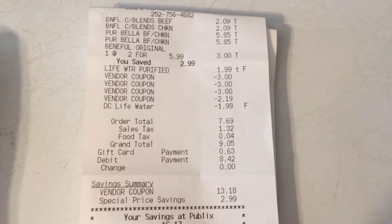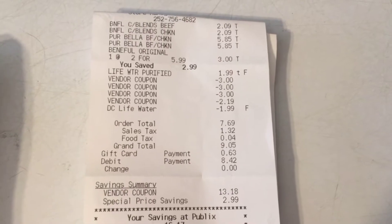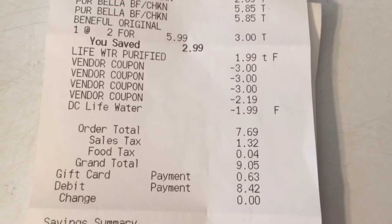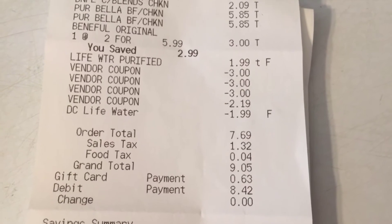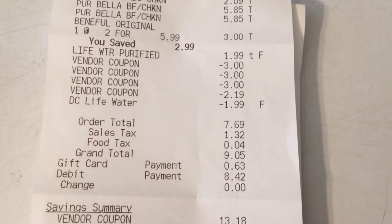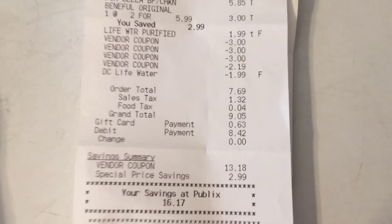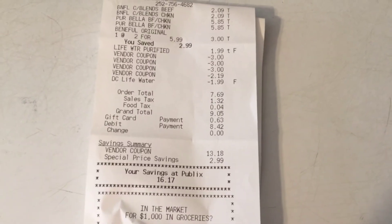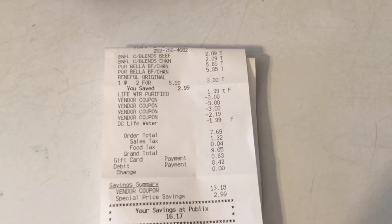So now we're back at home. Here's a copy of my receipt. Everything worked out fine — all my coupons came off. I ended up paying only $7.69 plus tax for the three bags of dog food, the two-pack three-pack cans, and my water. And I saved $16.17. Thank y'all for watching.